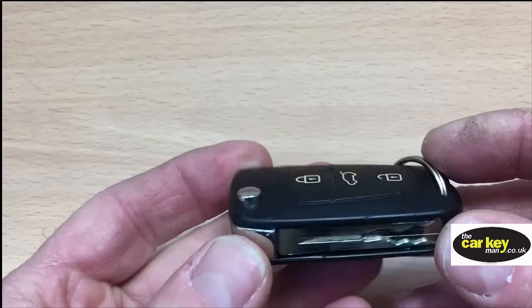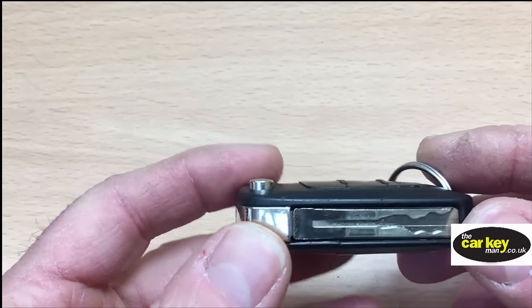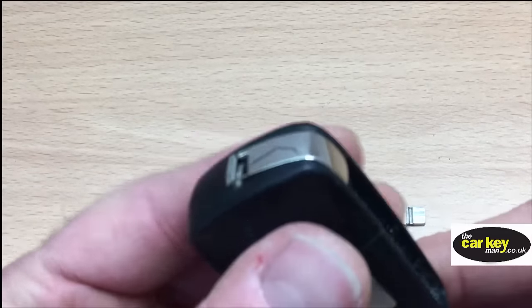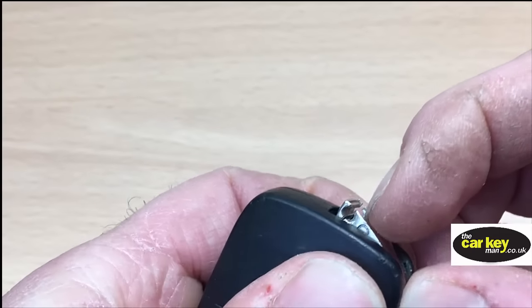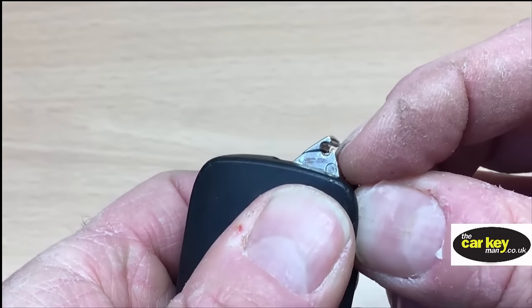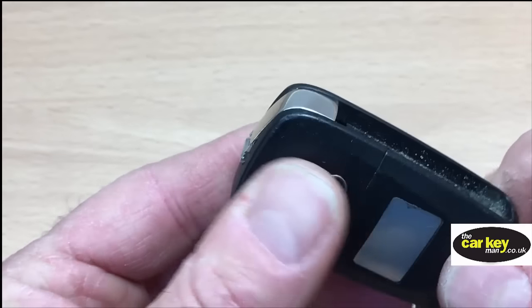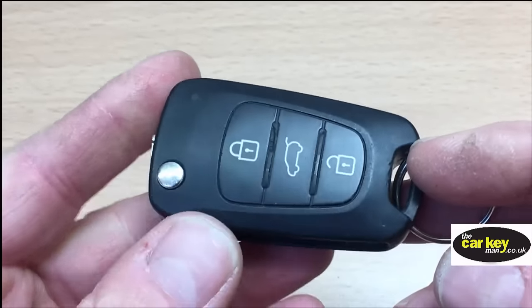So we're looking at this Hyundai key today. It's got a really typical problem where you flip out and the blade flies off. The reason it does that is because this hinge part here is broken. So instead of having to replace the whole key, we're gonna re-case it today and put it into a new case.